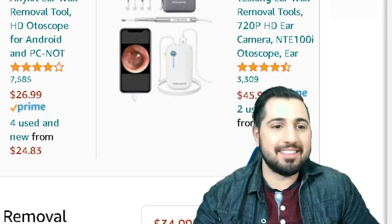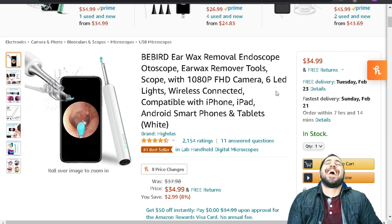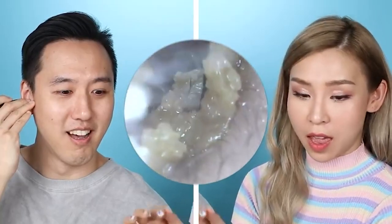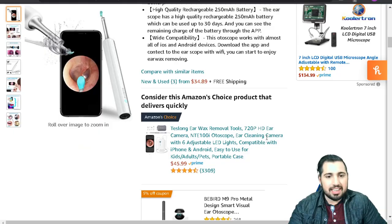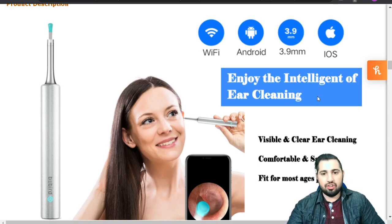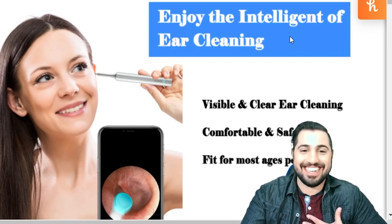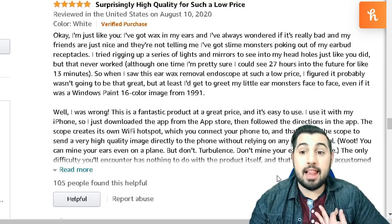What is this? Oh, this is the BEbird earwax removal endoscope — an ear scope earwax remover tool. It has a 1080p camera with six LED lights, wirelessly connected, compatible with your iPhone, iPad, and Android smartphones and tablets. It does come in white. If you do not know what you're doing, please consult your physician. Let's look at some reviews for this baby. Let me read this five-star review.